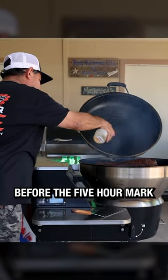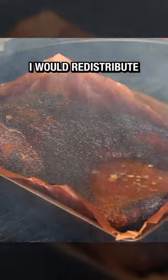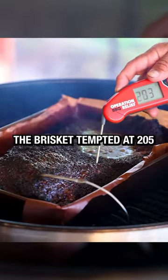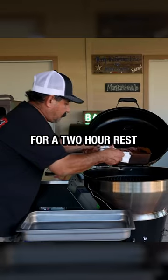I spritzed once more before the five hour mark, and every 30 minutes onward I would redistribute all the natural au jus in the pan for added moisture. At six hours, the brisket temped at 205°F, so I pulled it for a two hour rest.